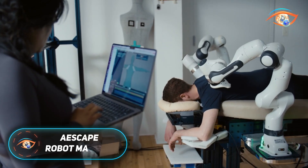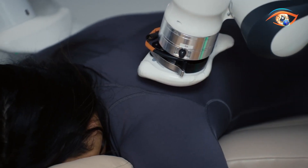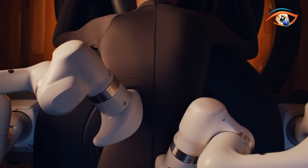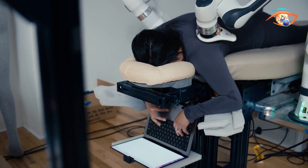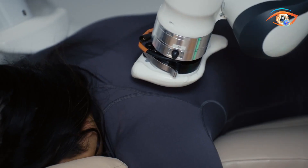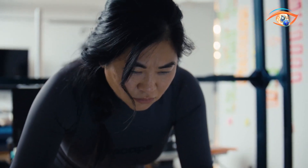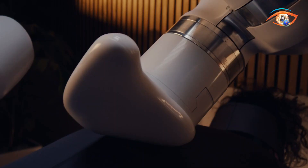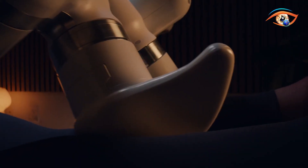The Escape Robot Massage system is a breakthrough in wellness technology, designed to deliver consistent, personalized massage therapy using advanced robotics. At the start of each session, users wear Airwear, a specialized garment that enables the system to map their body without oils or towels. Four overhead sensors capture over a million 3D data points, creating a detailed model of posture, shape, and muscle tension.